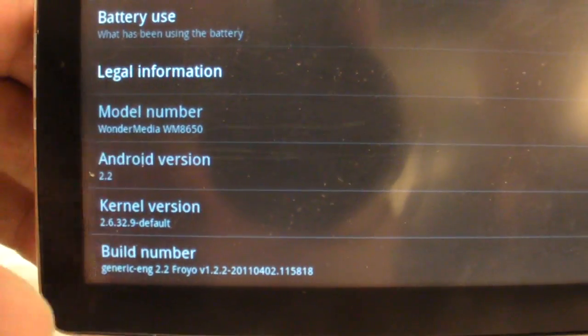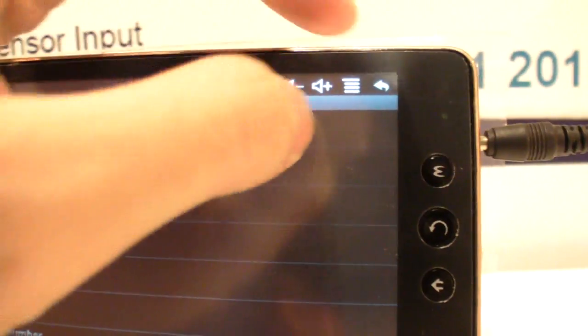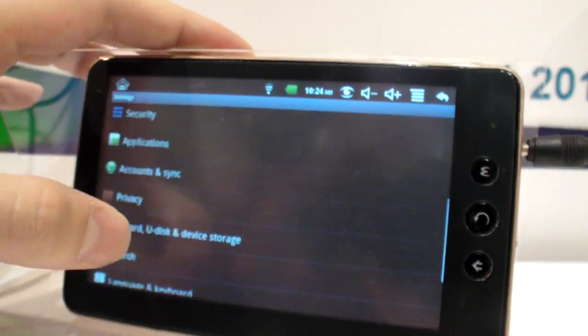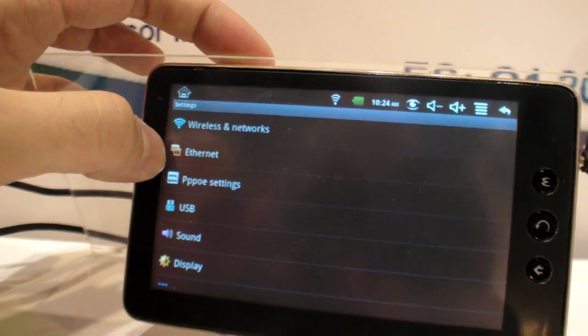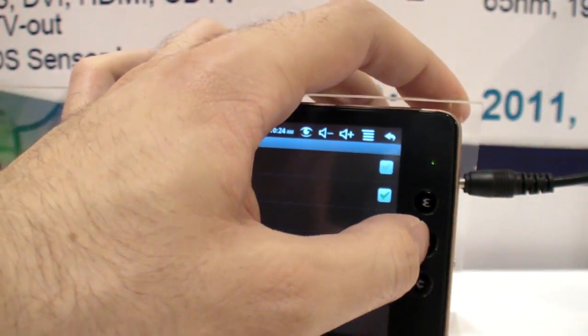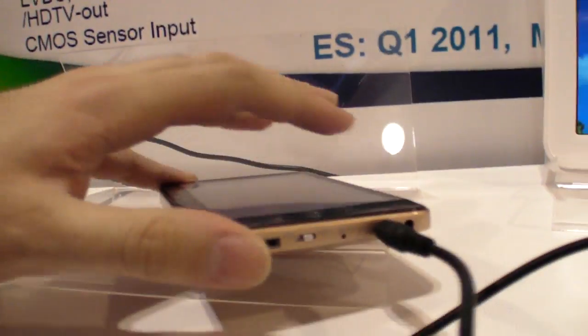What's the MOQ to get this price? Minimum order is 3,000 to 5,000 units. They have their own factory. The device also has Ethernet connectivity through USB — you can connect via the USB port.